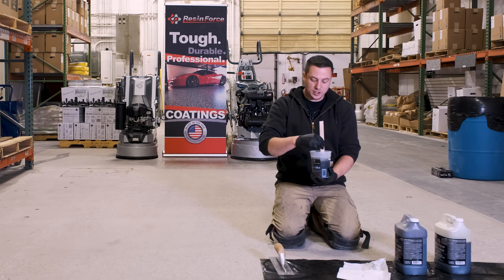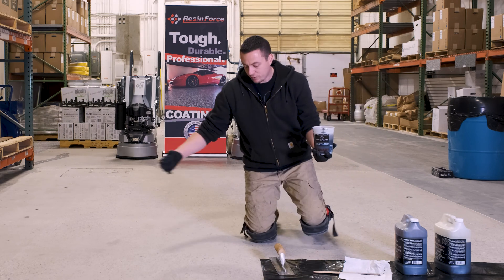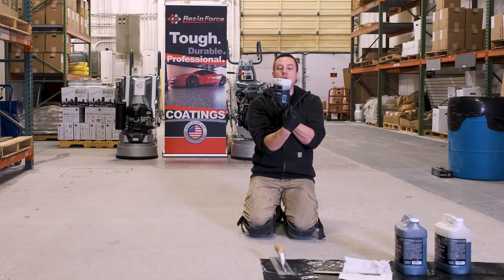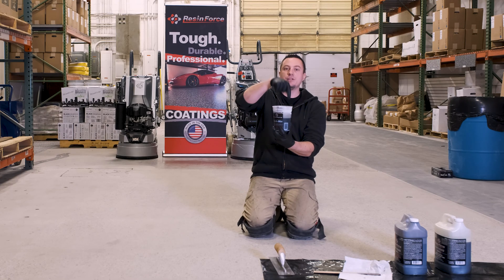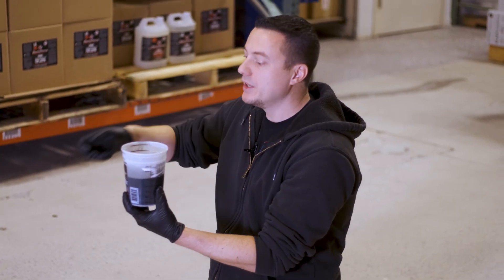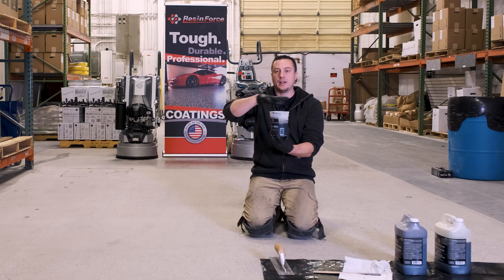One thing you definitely want to do is go in both directions over the pour. If you think of this cup as the pour in the concrete, you've got one wall and then the other wall of the pour. When we're pulling our trowel one way across that pour, we're breaking the surface tension on that side. Then we're going to pull our trowel back the other way as well to break the surface tension on the other side of the pour. So after we go one way and then the other way, we've now completely filled the pour with polyurea and it's completely sealed off.